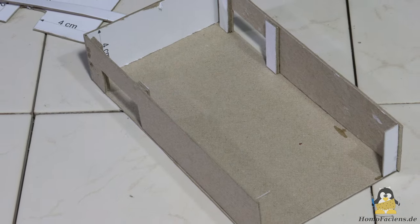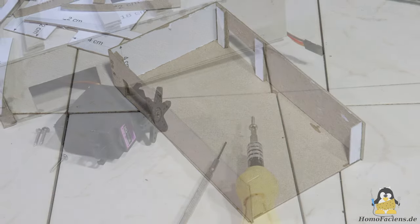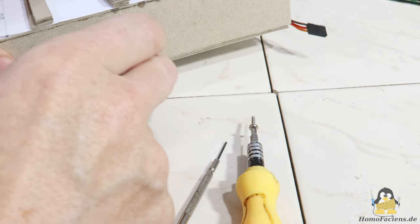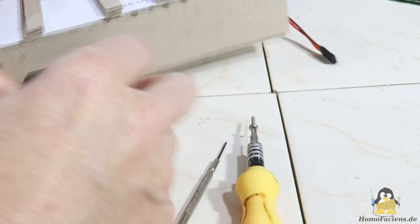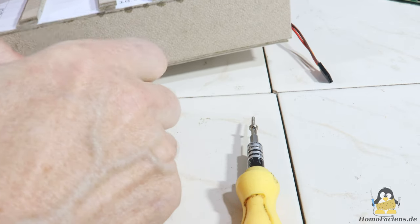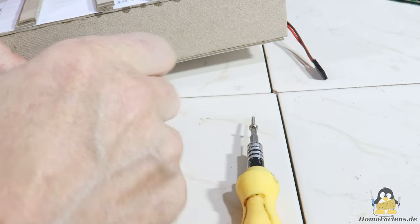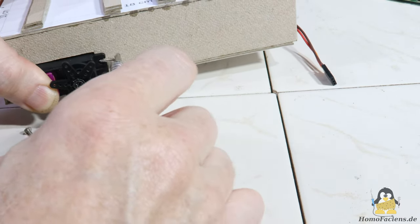For the chassis, the cutout parts form a box after gluing. The two servos for continuous rotation, which serve as drive motors, are screwed to this. The screw holes must be pre-drilled with a 1.5mm drill or, as shown here, with a very small screwdriver.